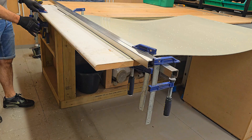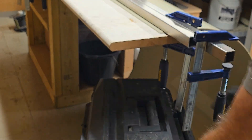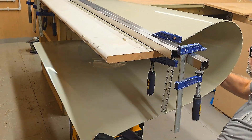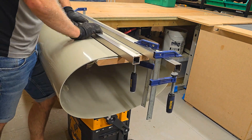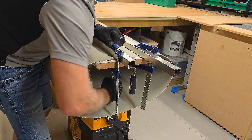Put the tank into the base. It needs to be cleaned. Place the tank into the base, and the tank is stronger.